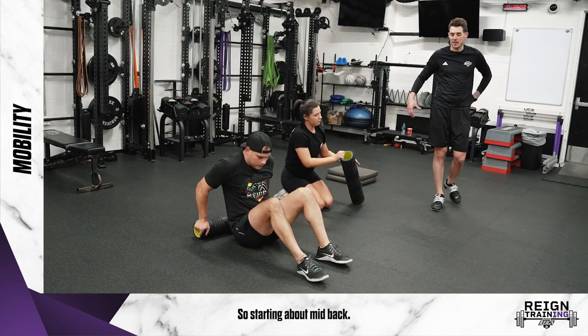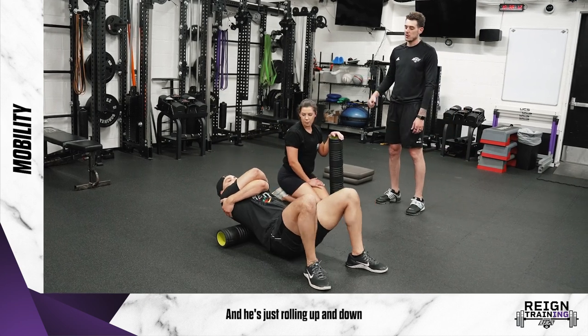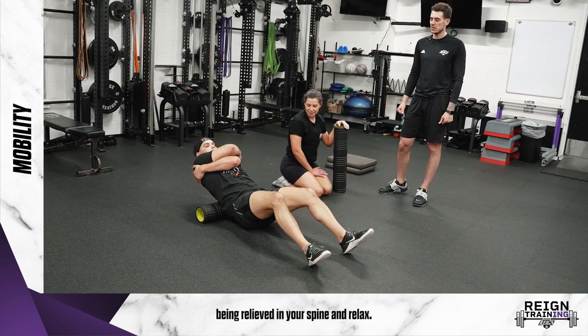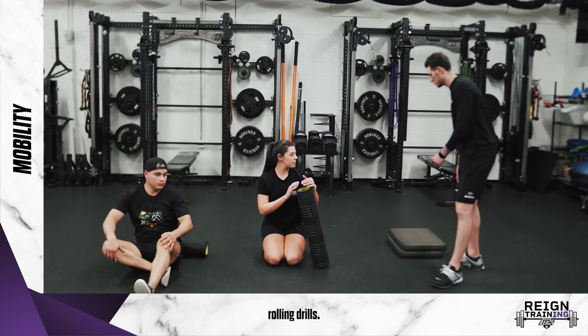The last foam rolling exercise — Paolo is going to show us the back. Start at about mid-back, give yourself a nice big hug, and just roll up and down your back. You might get a couple of cracks the first couple of times you do it — that's okay, that's just tension being relieved in your spine. So that covers the foam rolling drills.